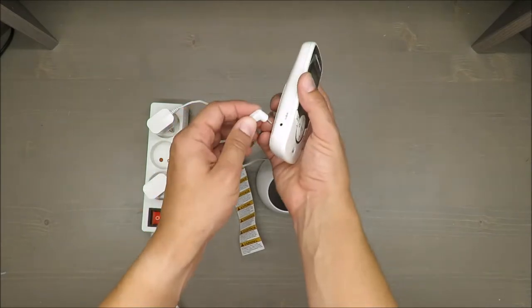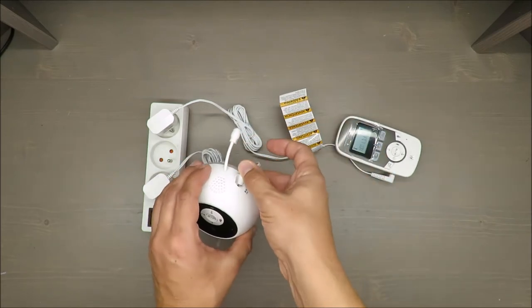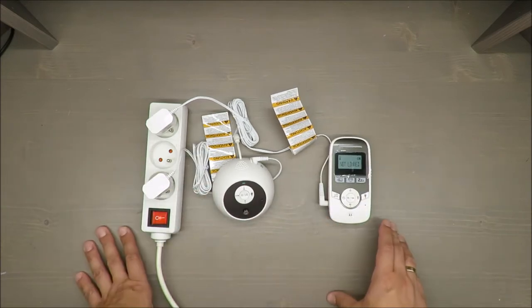I will plug it in — yes, it's here, and there. So, what's wrong in my opinion is...